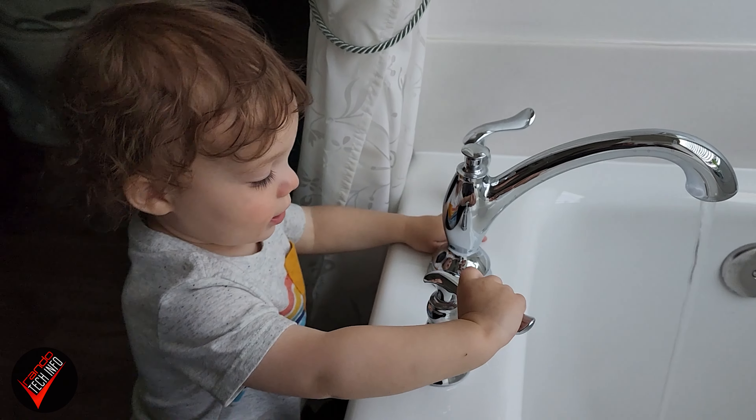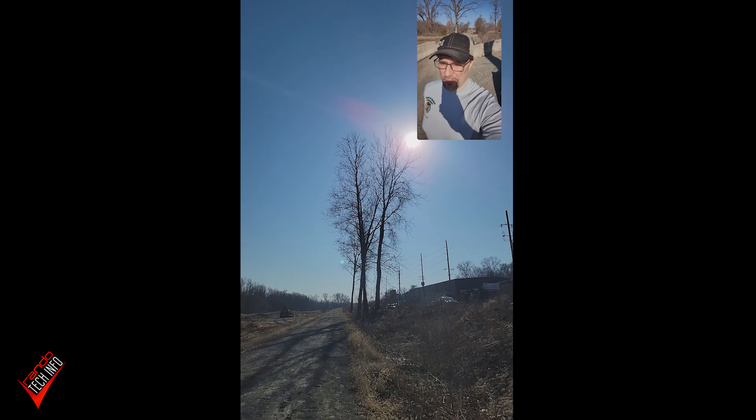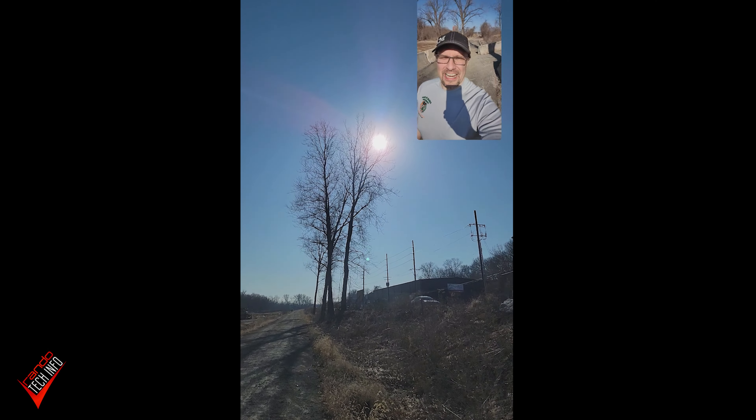Personally, I find hear-through modes to be the more practical of these two types of modes, and I find myself using hear-through modes on both of these buds far more often than I do ANC. I think this will hold true for most people with preteen children or grandchildren, or people who like to run or exercise in the great outdoors.